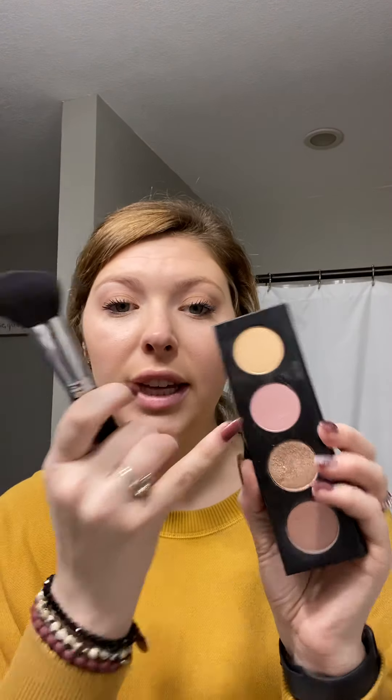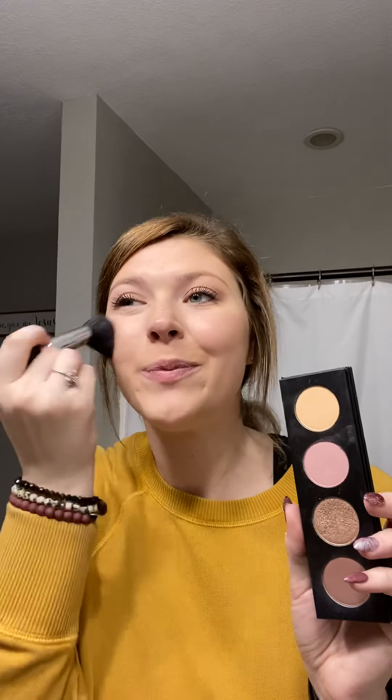Okay so eyes are done — literally five minutes and done on the eyes. Taking my blusher brush and using Hesitant, which is this pink here. It is an eyeshadow but guess what? Doubles as a blush. It works great. It's a good matte color so you're not adding shimmer to your cheeks — just a nice matte natural looking blush.